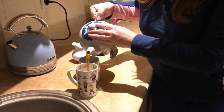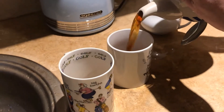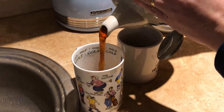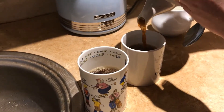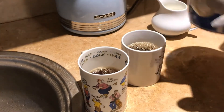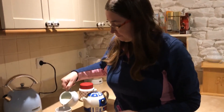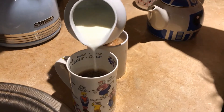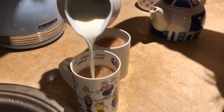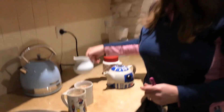Our tea is ready to pour, so now I can add the milk — not too much into mine but quite a bit into Tom's. And there, because I've added the milk in the right sequence, I can see I've got the colouring just right.